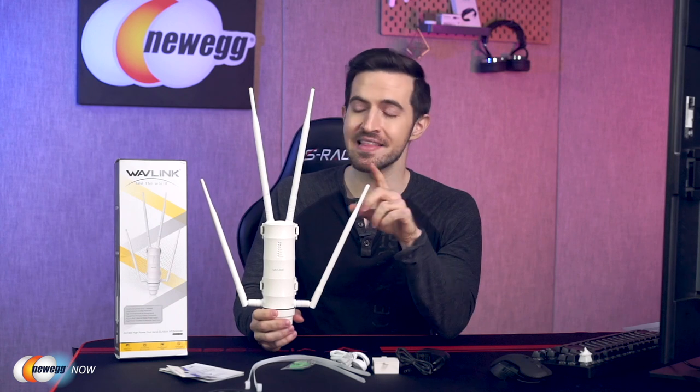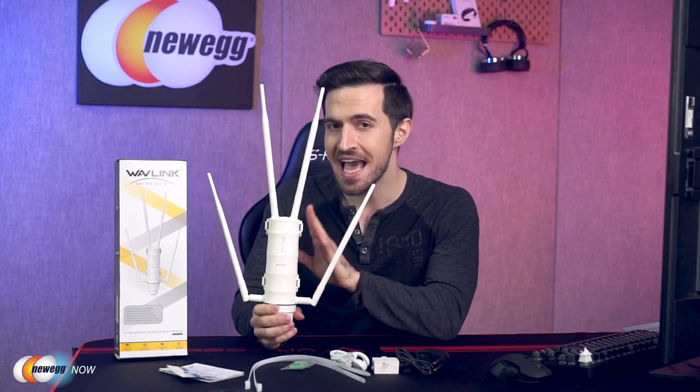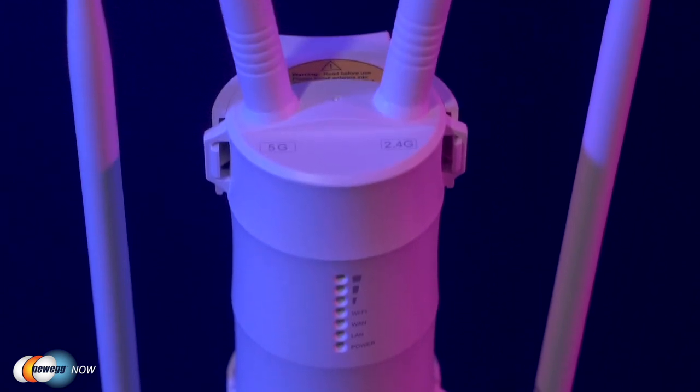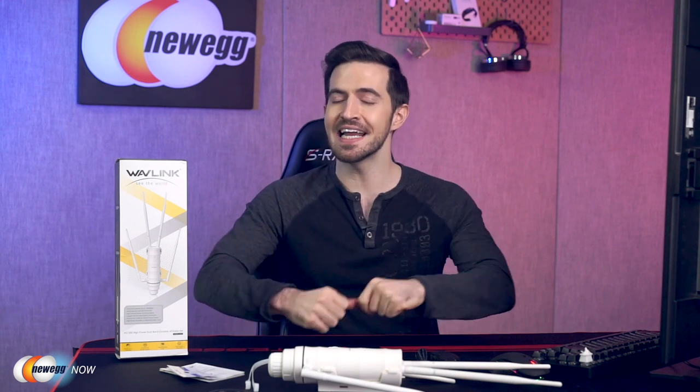Independent high-power amplifiers make for significantly increased power output — up to 5x transmission power. This is going to enhance existing Wi-Fi coverage, allow you to get Wi-Fi anywhere, and eliminate those annoying dead zones. The LNA — the low noise amplifier — is designed to minimize additional noise and increase the power of the signal. You've got MT7620A plus 7612E dual MTK chips to ensure stable performance, and it has 802.11ac tech.